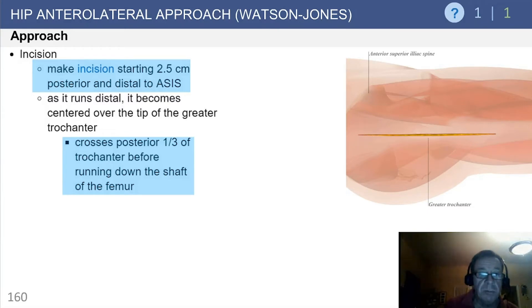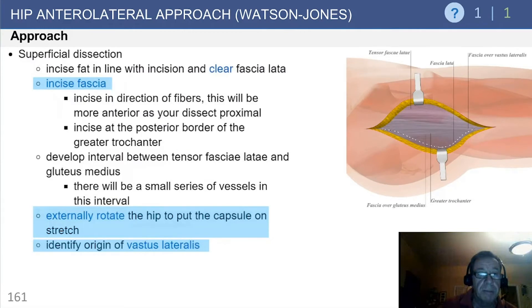As the incision runs distally, it becomes centered over the tip of the greater trochanter, crossing the posterior third of the trochanter before running down the shaft. Superficial dissection is in line with the fasciolata; incise the fascia in the direction of the fibers and develop the interval between the tensor fasciolata and the gluteus medius.